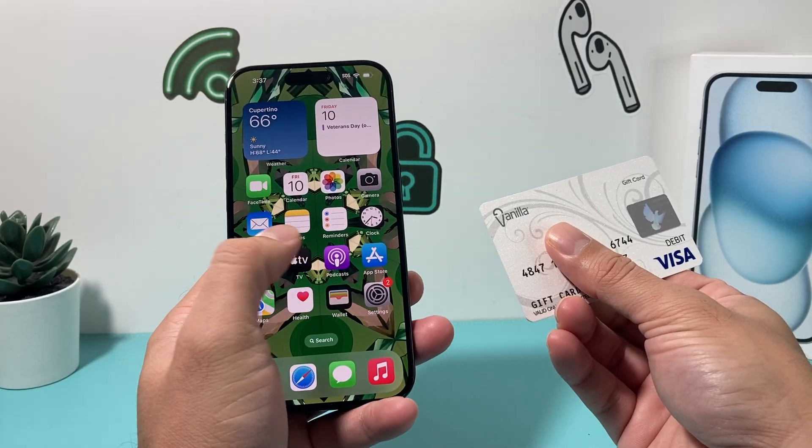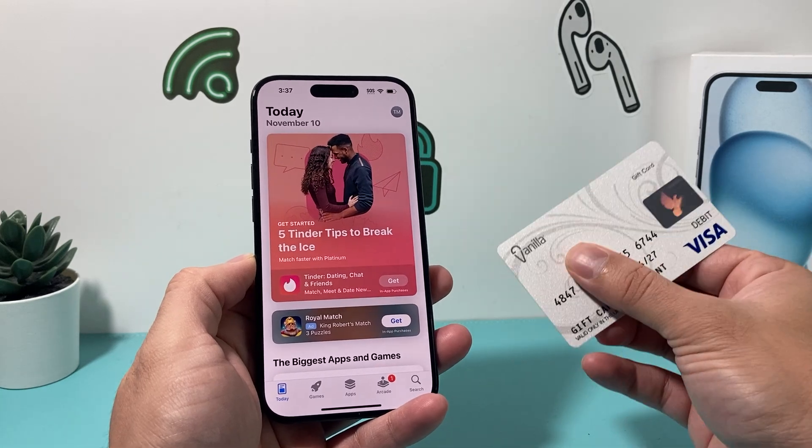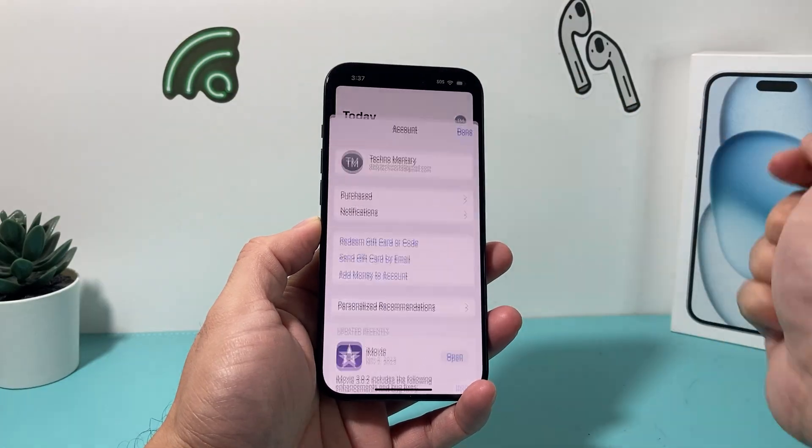All you do is go ahead and open up the App Store. And once you open up the App Store, it's going to look something like this. And once you go there, you want to locate your profile up top here and click on it.